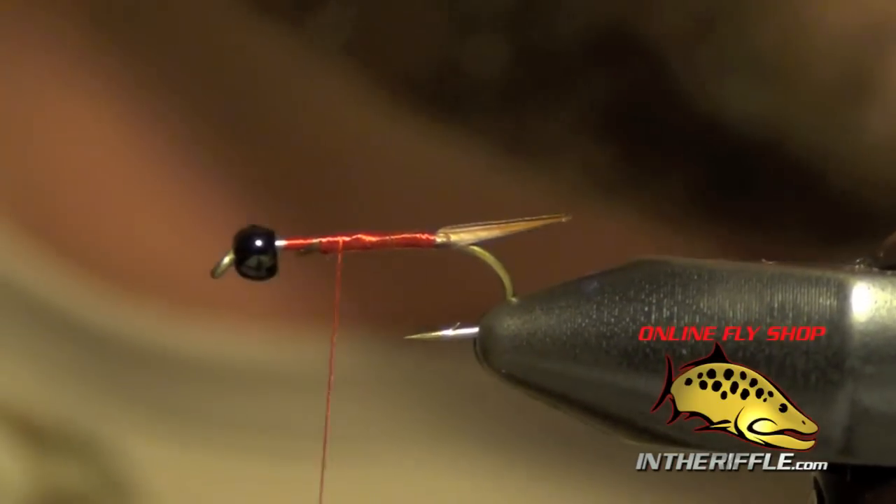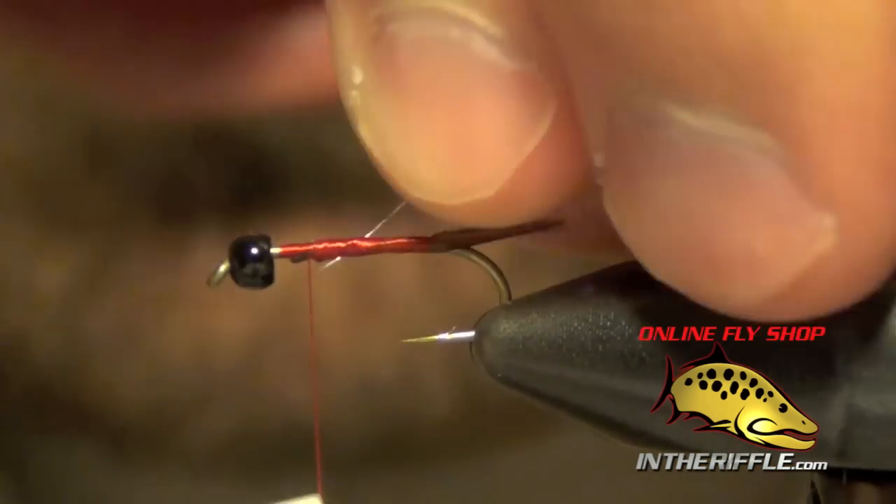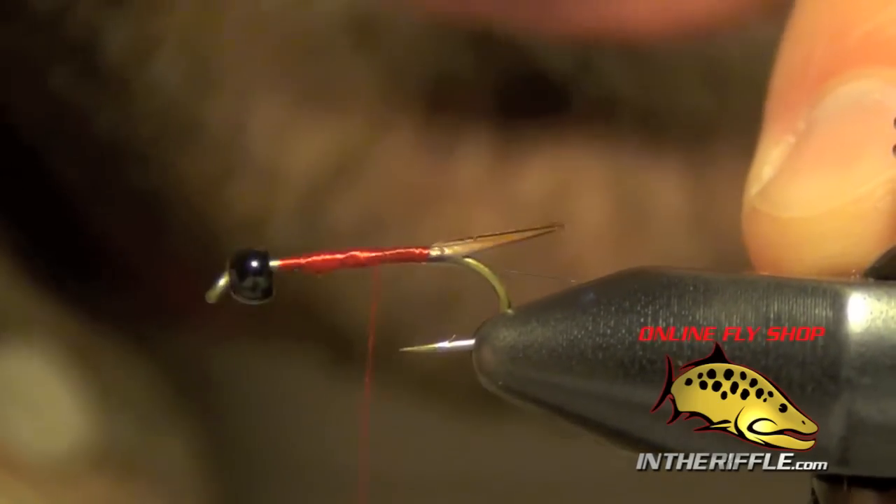Now I'm ready for my rib, which is just going to be a small silver wire. I'm going to tie this in right along the side of the hook.